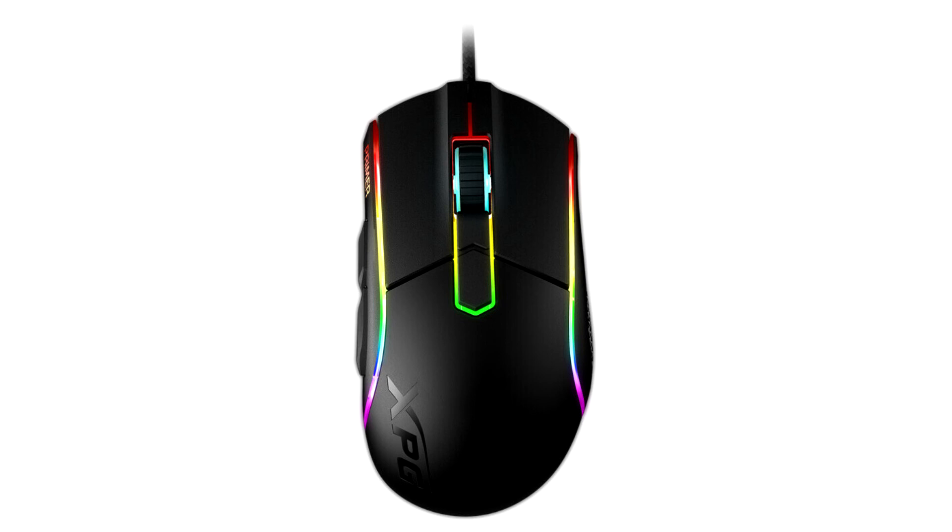To top the comfort list, the cable is lightweight and braided, so it's less likely to get tangled up during gameplay, and the overall weight of 98 grams is perfectly balanced for effortless gliding yet offering the right amount of traction and comfort when tackling productivity.